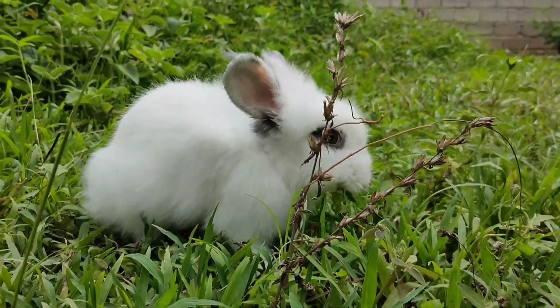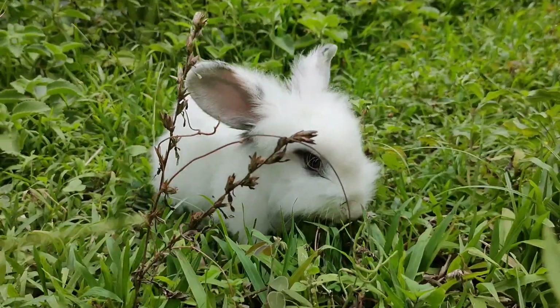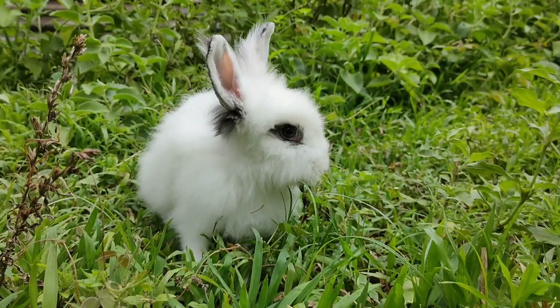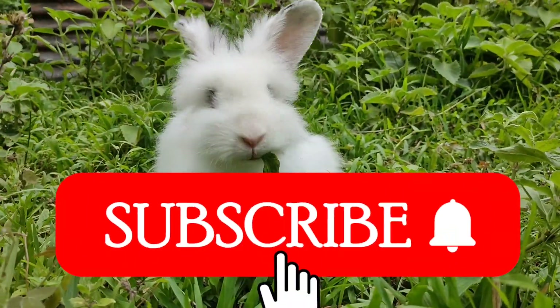Why is it important to trim our rabbits' nails? For today's video we will talk about why it is important to trim the nails of our rabbits and how many times we should cut their nails. Before we start, don't forget to like this video and subscribe so you can always be updated.